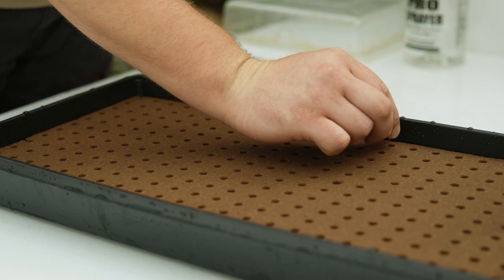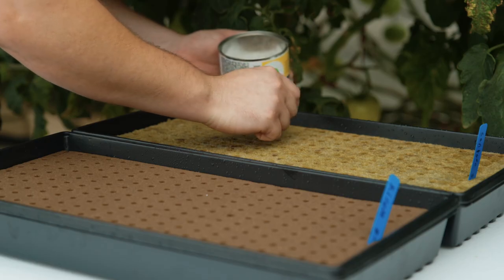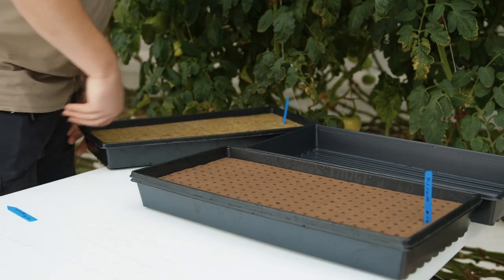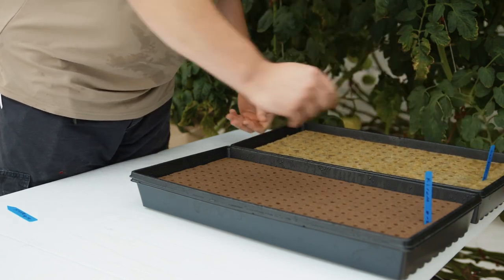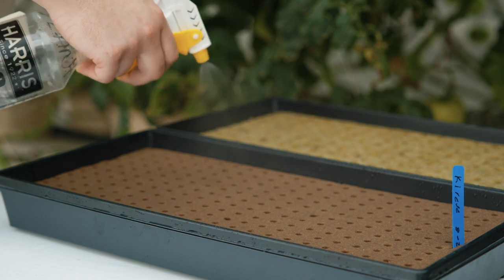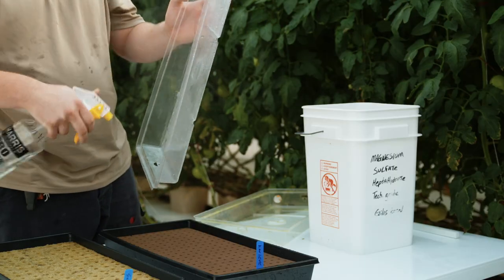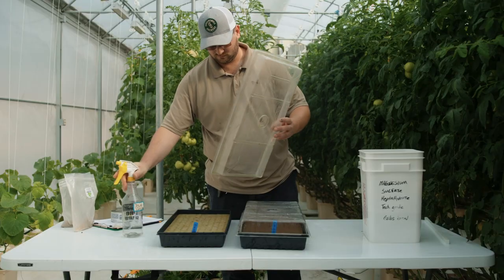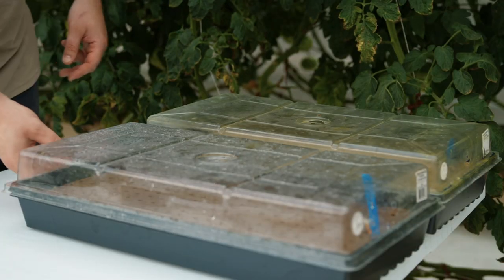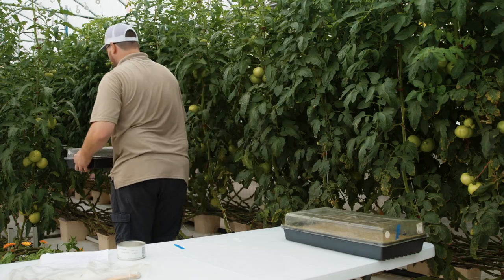Once seed is sown into each hole of the growing media, the seed tray is placed back into the seed tray without holes. Once trays are sown, they are misted with pH corrected water to make sure the newly sown seeds have been properly moistened. A humidity dome is placed on top of the tray to keep the humidity as close to 100% as possible. Lettuce prefers to be germinated at media temperatures between 55 and 70 degrees Fahrenheit and as close to 100% humidity as possible.